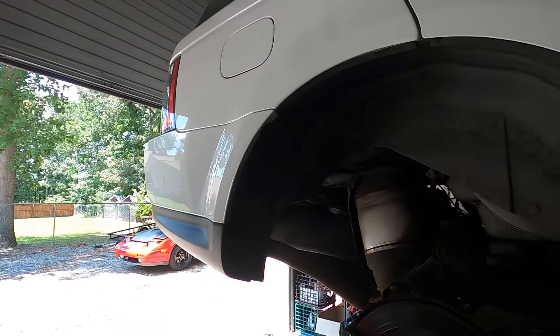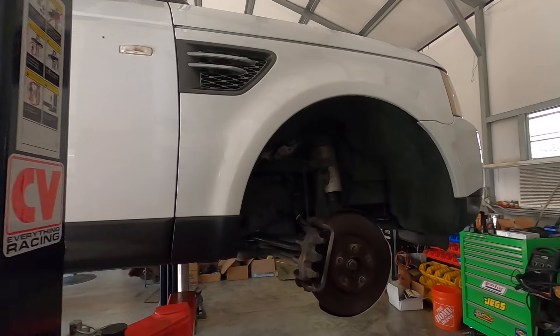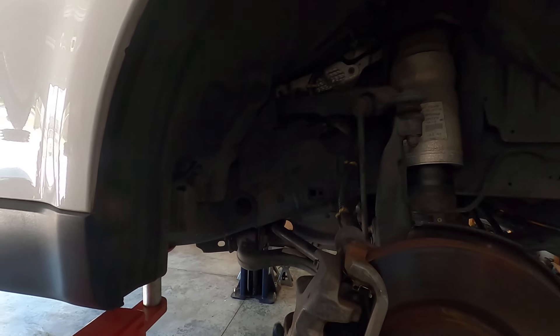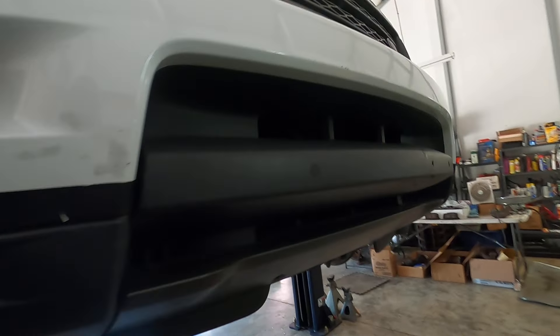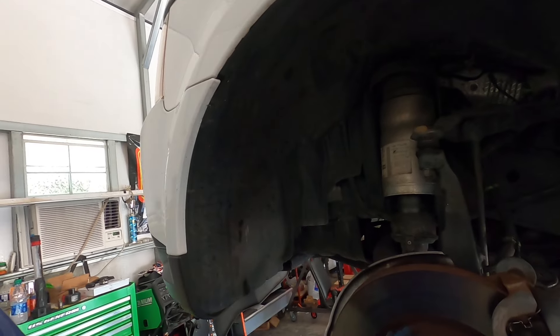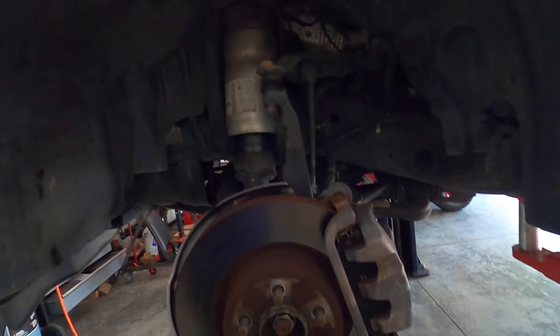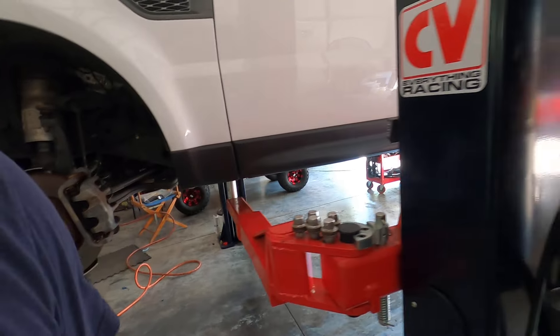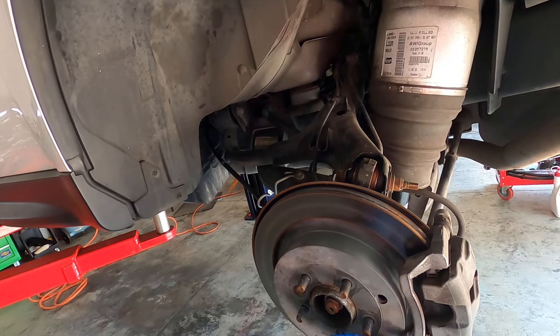We out here with a project we want to share with everybody. We got our Range Rover here, and we're going to be doing his calipers — painting his calipers for him. The hubs got a little rust around them. We're going to do all the sides on it, it's kind of rusted out. He wanted to paint it pretty and nice, give it a nice sporty look. So we're going to see what we can do with it.